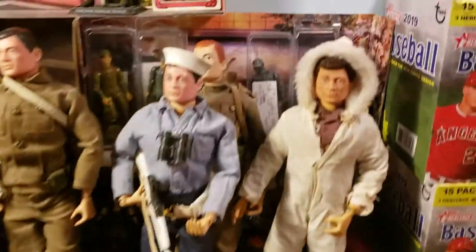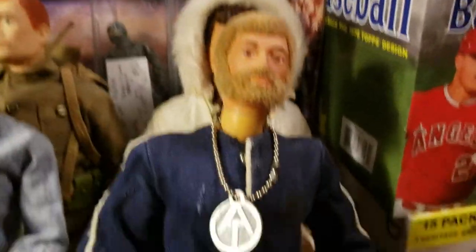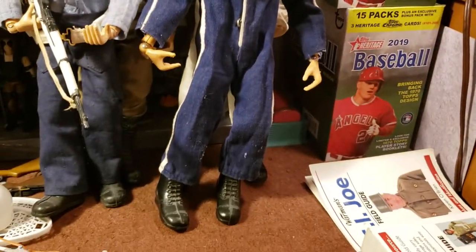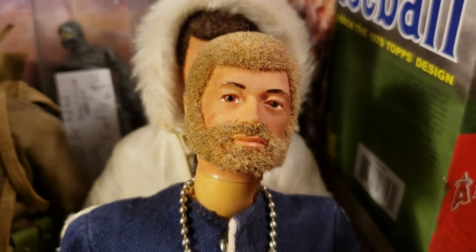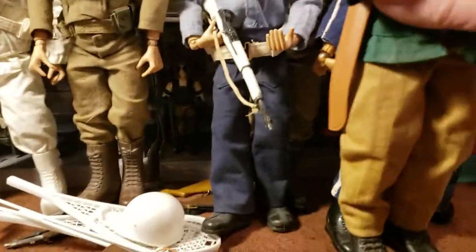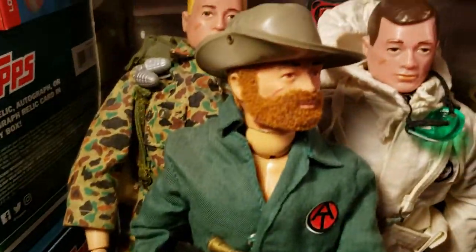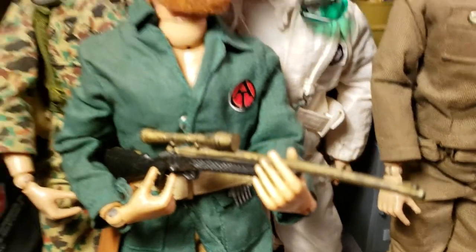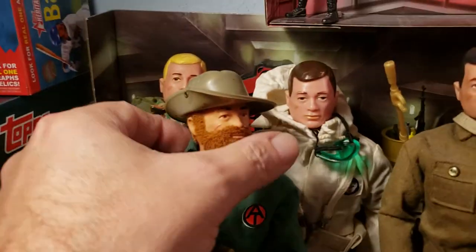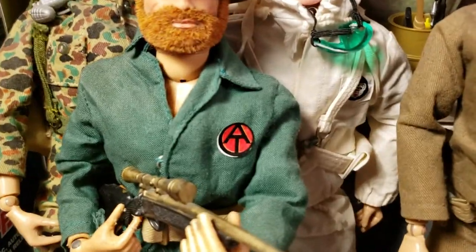Then we get into a sea adventurer who's actually in one of the adventure team sets. You can see the adventure team dog tag — really nice uniform. But that is your air adventurer there with the blonde hair. And then I happen to have a white tiger hunt figure with the red hair, right there with the white tiger hunt outfit on. Got a little bit of a bow in the tranquilizer gun, but it looks pretty cool.